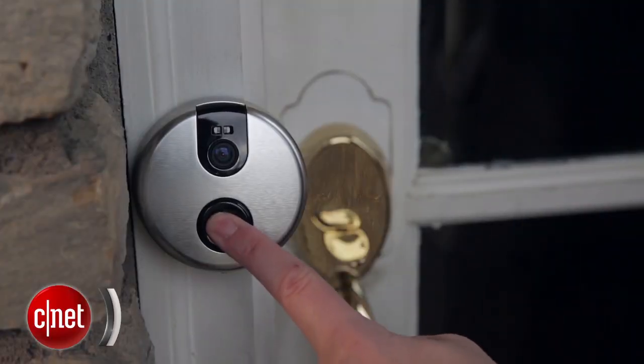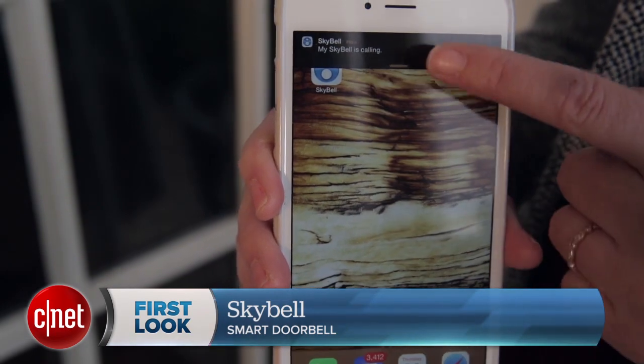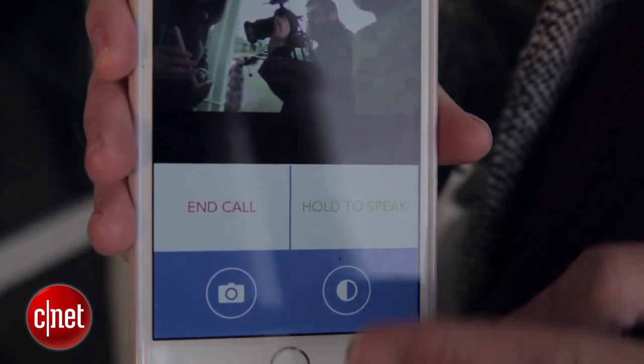Here's the gist: when someone rings the doorbell, or if someone just stands in front of the motion sensor for up to 10 seconds, you will get a push alert that will link to the video feed. From there, you will have a two-way talk function where you can hold down a button to talk and then release to listen.